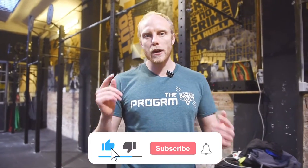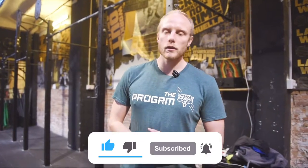Thank you for watching. If you found the video useful, like and subscribe, and we'll keep bringing you content.